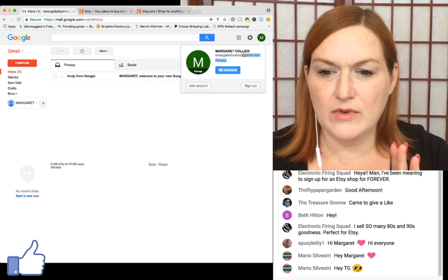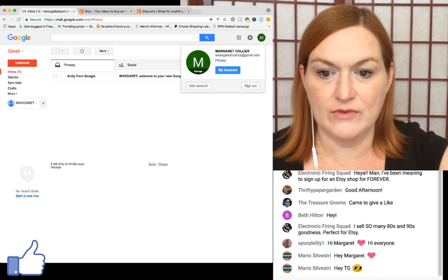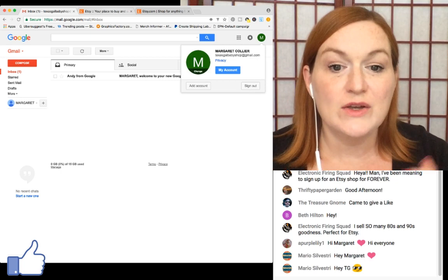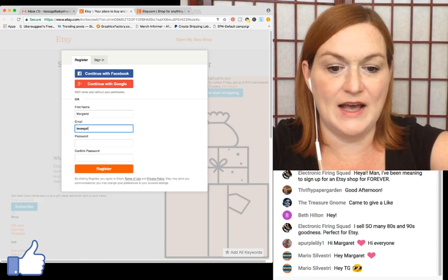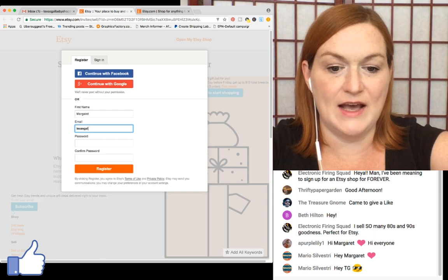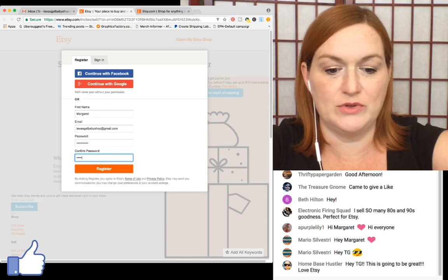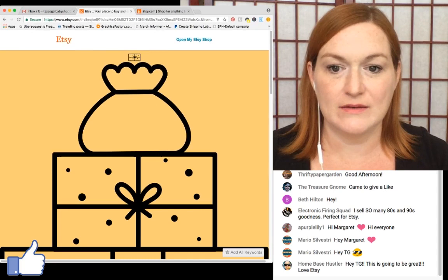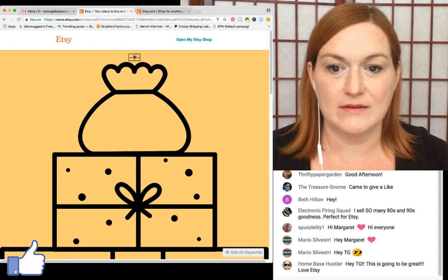My idea was to separate my Printful stuff — maybe a baby shop. I'm naming it 'Texas Gal Baby Shop.' I'll enter that as my email — TexasGalBabyShop@gmail.com — and enter a password. Then I click 'Open my Etsy shop.'